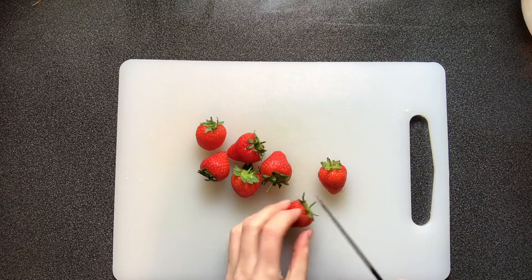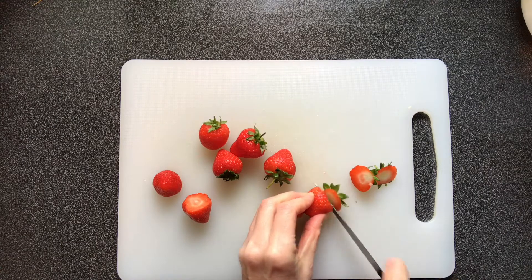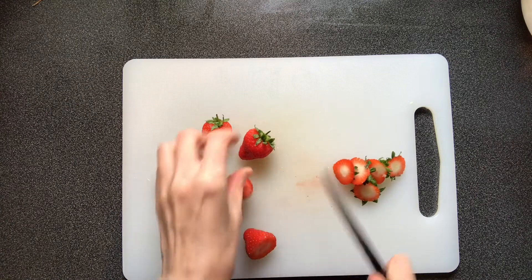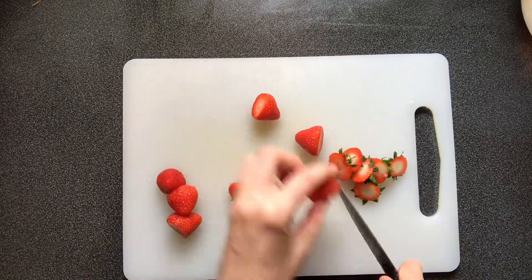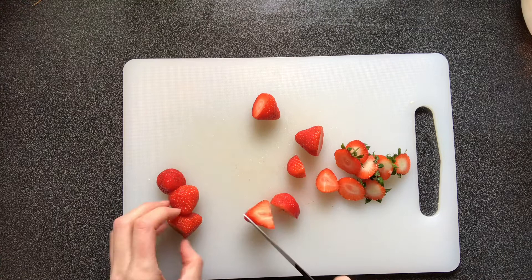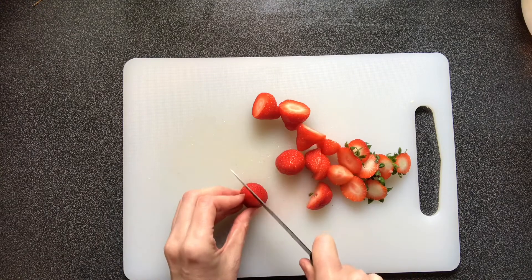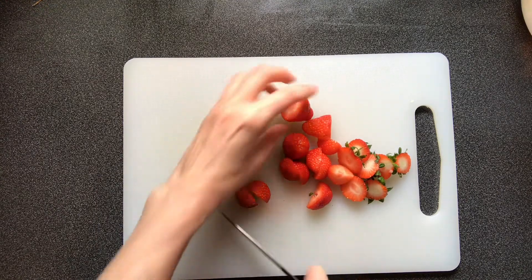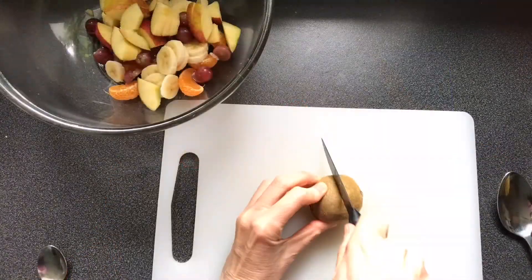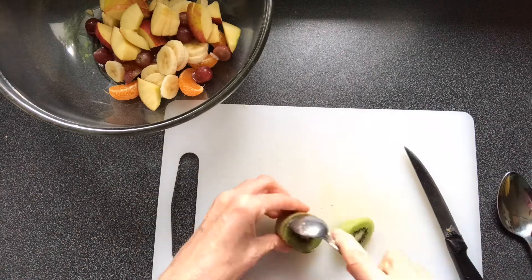If using strawberries, wash them, cut off the leaves, and cut them into smaller pieces. For kiwi, cut in half, remove the skin using a teaspoon, and then cut into small pieces.